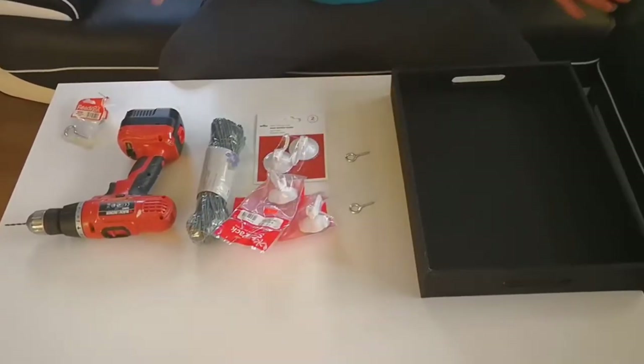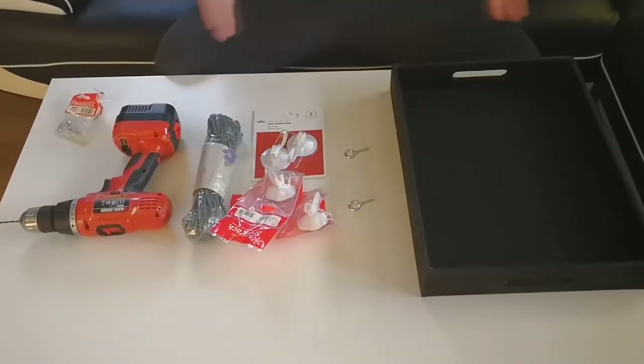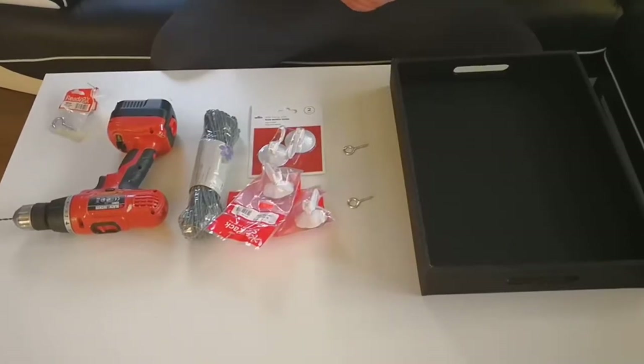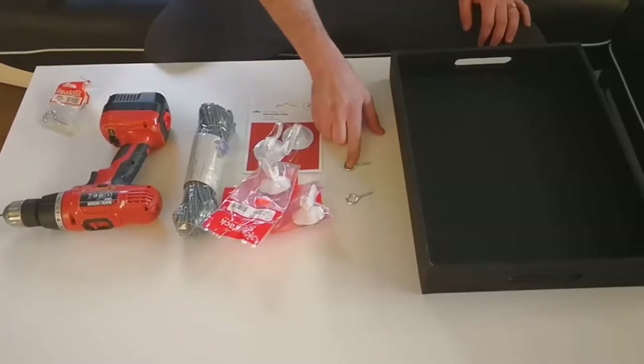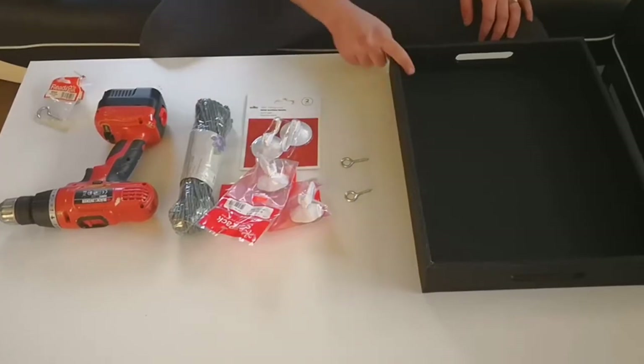For this DIY you don't need to have one of these — you can use a chopping board as long as it's wooden, or a piece of wood that is thick enough to hold screws. You're also going to need two of these eye hooks, which are for the rope that's going to attach to this.